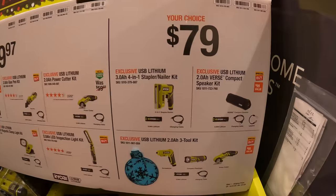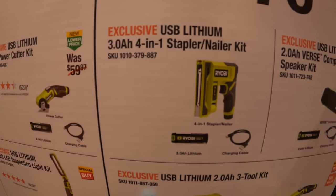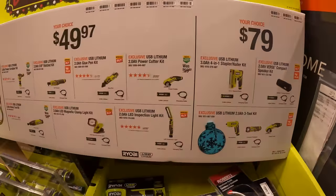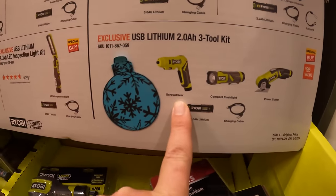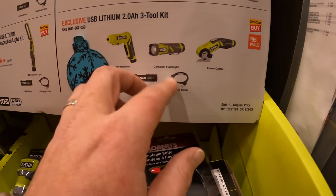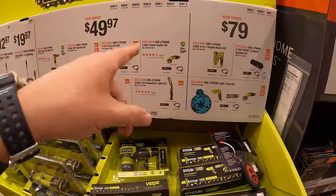$79 your choice — they have the stapler/nailer or the compact speaker. Also exclusive items: the screwdriver, compact flashlight, and power cutter. I do not see a buy-this-get-that-free offer, so I don't think that's part of this.